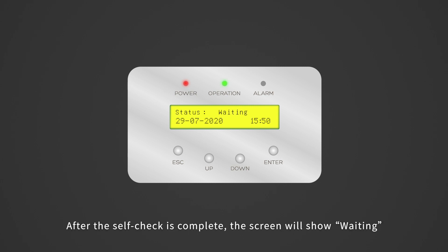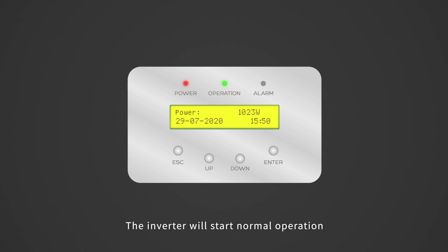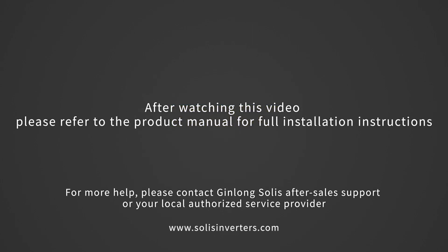After the self-check is complete, the screen will show 'waiting.' After the local mandatory delay ends, the inverter will start normal operation. After watching this video, please refer to the product manual for full installation instructions.